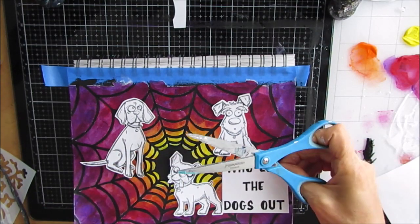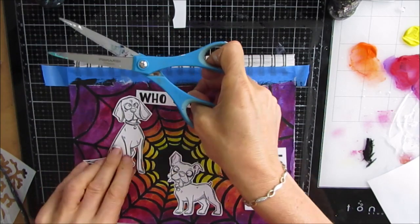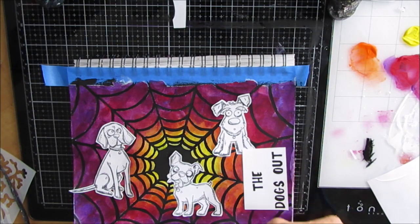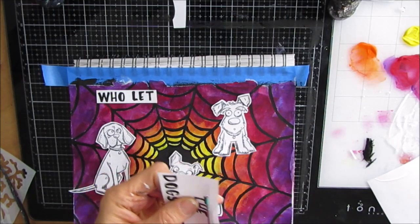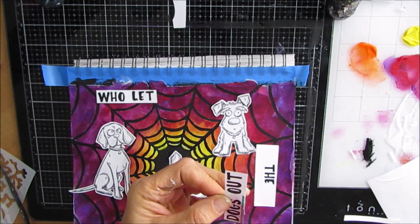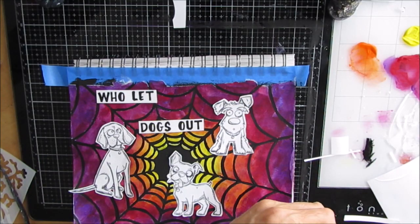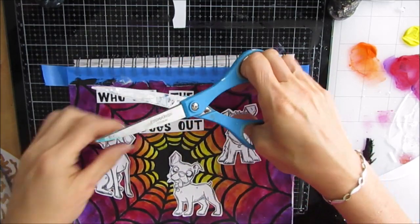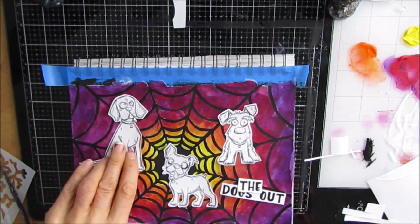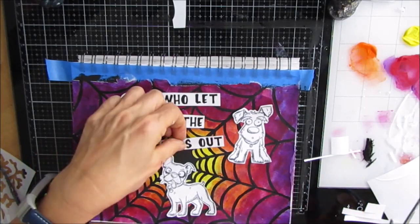Then I go and decide on the sentiment, and I'm going with 'Who Let the Dogs Out.' I picked a bold font for this, and yes, this will be included in what I'm calling a cats and dogs sentiment pack. I've been searching for some that are for dogs, and I just love those crazy stamps — the birds, the cats, the dogs. This is intended to be a fun, fun page, so I'm playing with composition: where do I want the words to go, where do I want the puppies to go?